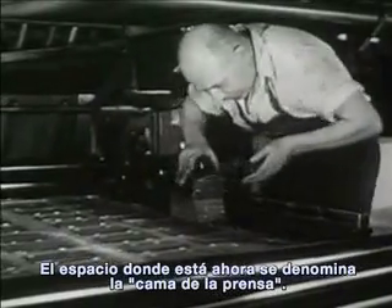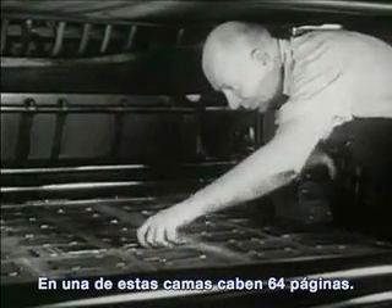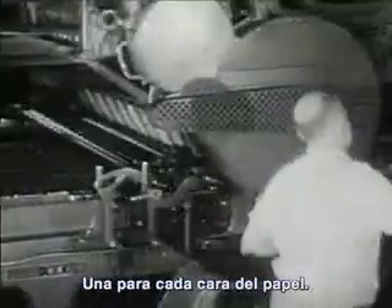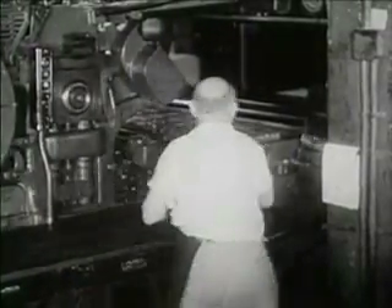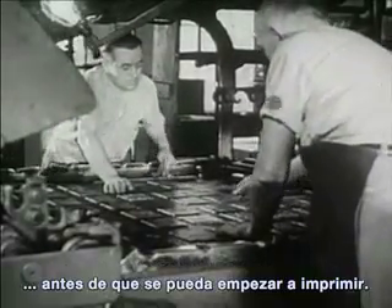The space where you see him now is called the press bed. 64 pages fit on one bed. The ready man fits every plate tightly to the bed, in the right order. There are two beds on this press, one for each side of the paper. Both press beds must be filled with plates before the printing can begin.